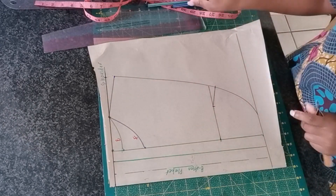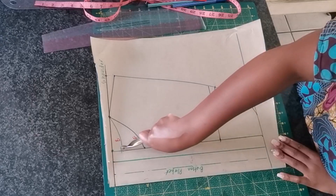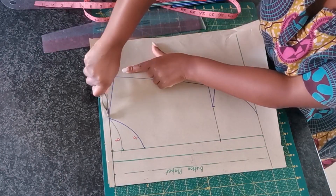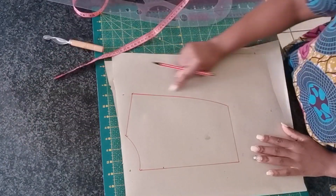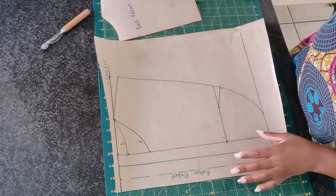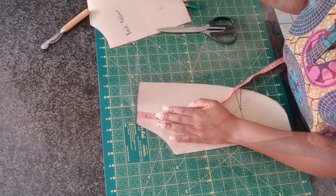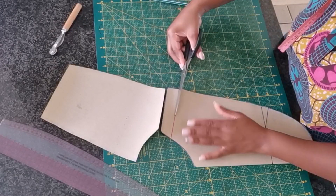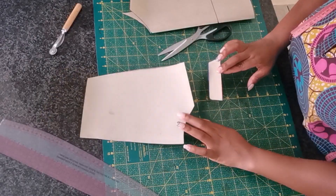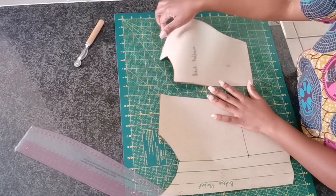For the back pattern it's very easy — I'm going to trace around the line including the neck width for the back, the shoulder, and where the bust point is. Once we're done drafting the back pattern, it's time to cut out the front pattern. On the shoulder I'm going to mark 1.5 inches to separate this piece and attach it to the back pattern. I'll cut it out and attach it to the back piece right on the shoulder.